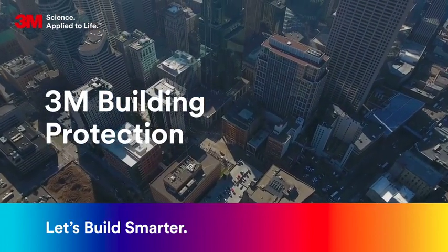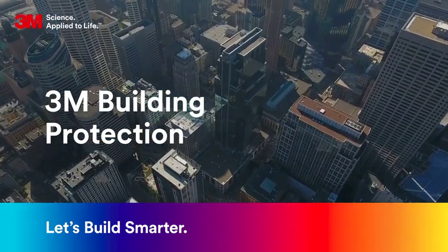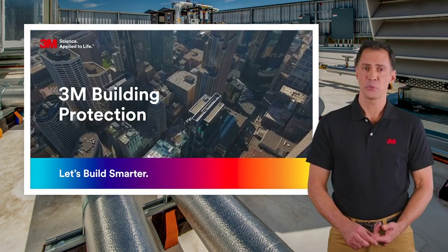Thanks for taking time to learn about 3M building protection specified construction solutions. This series explores how, with 3M, you can build smarter.